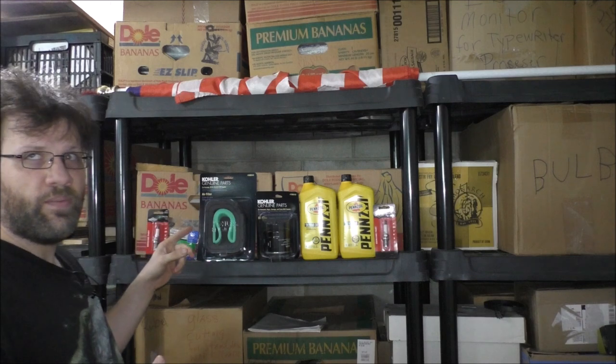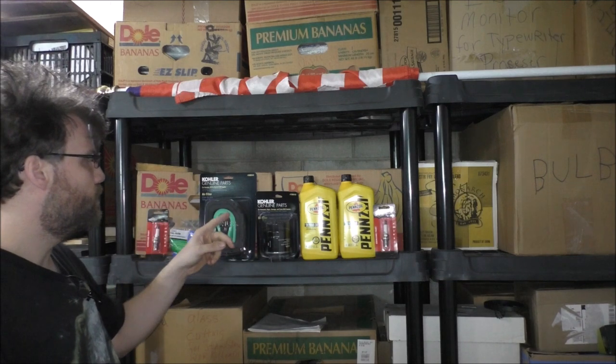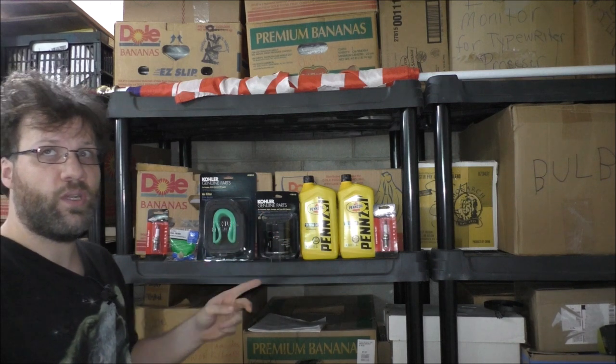We got an oil filter, and we also have Penn's oil, which is what I'm going to be using in the lawn tractor.